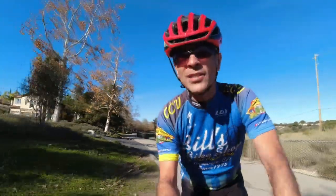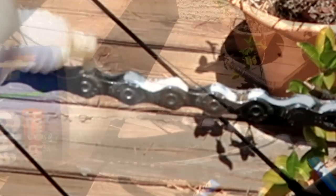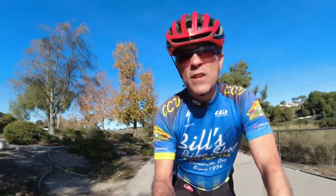Ultimately, using wax is really no different than using oil as far as procedure goes. You just apply it to the little rollers, let it sink in, and I usually do it about every 150 miles.